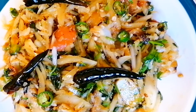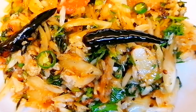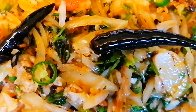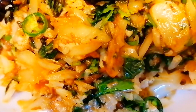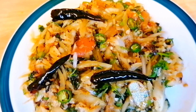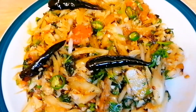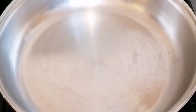Today I am going to share my own recipe. This recipe is my favorite recipe.